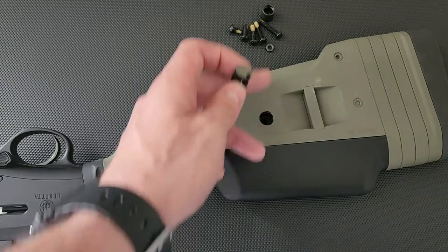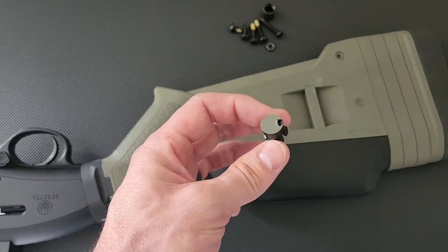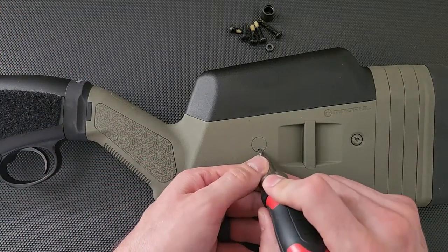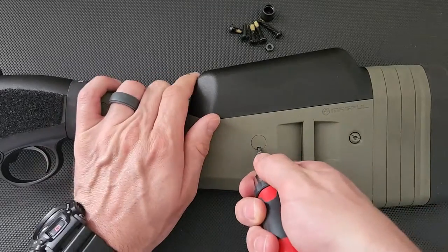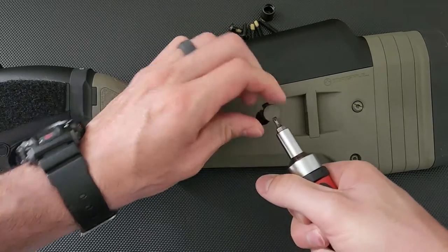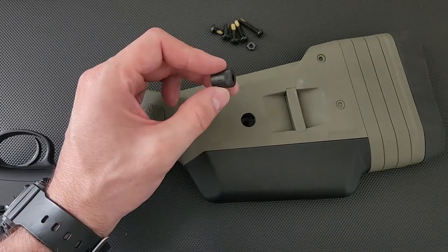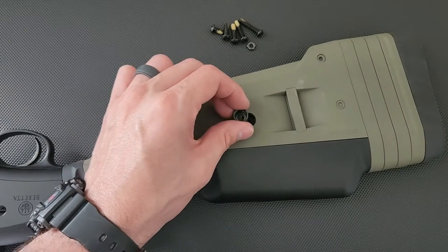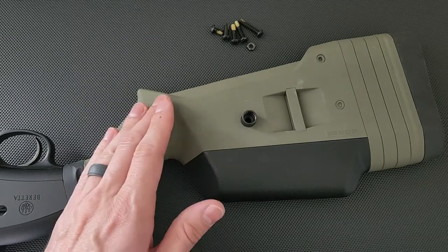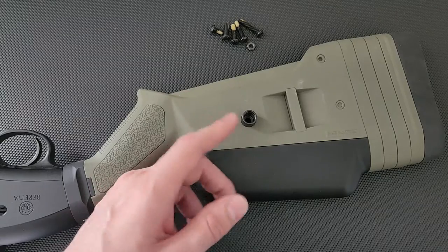I made sure to do it on this side first — the side where the QD mount is going in — so that if I screwed up the cover, it wouldn't matter since I'm not putting it back. Now we're going to flip it over and do the same thing on the other side. We're going to take the QD piece and put it in with the big hole facing out, and push it in. If you're right-handed, it goes on the left side of the stock; if you're left-handed, it goes on the other side.